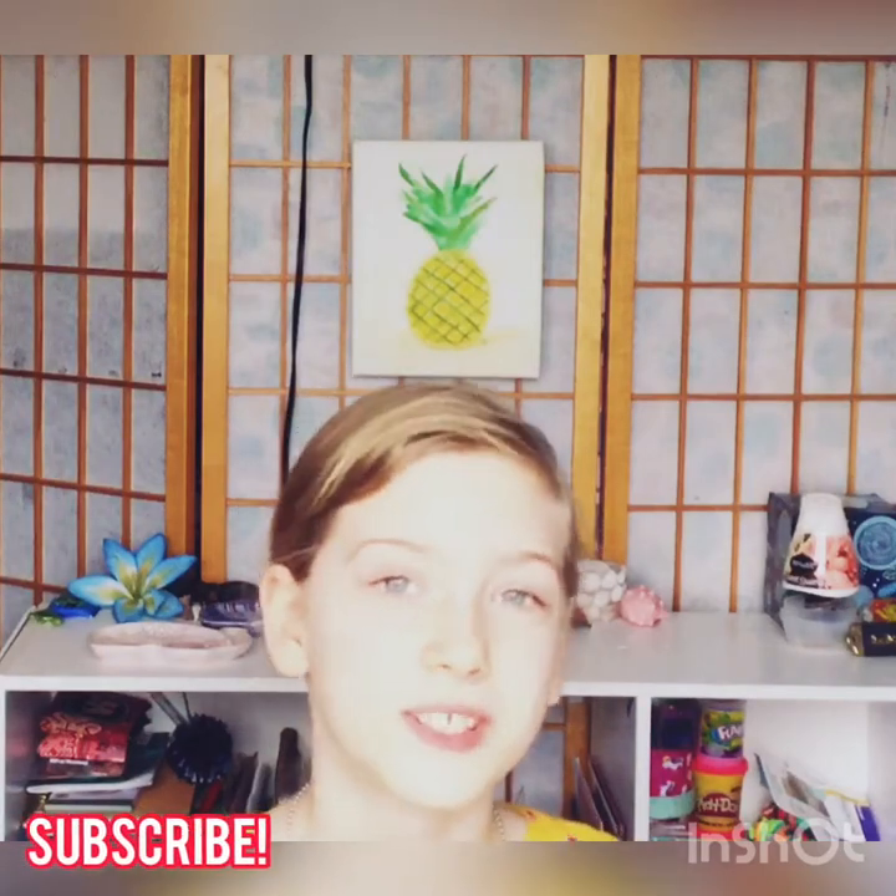Hello everyone and welcome to my channel. This is my first video so I'm very excited, and today I will be showing you how you can organize your drawers and avoid having to dig down into your drawer to find the clothes that you want to wear, which is what makes them messy in the first place.